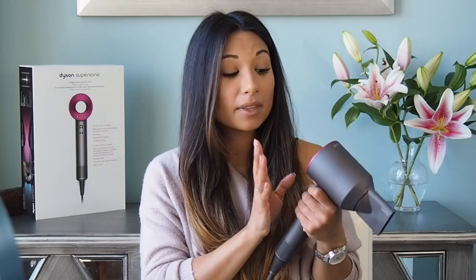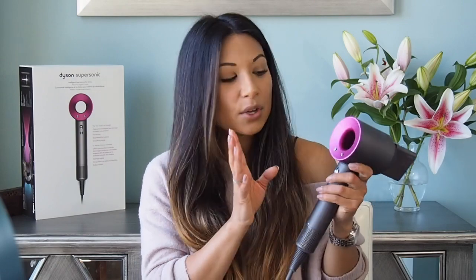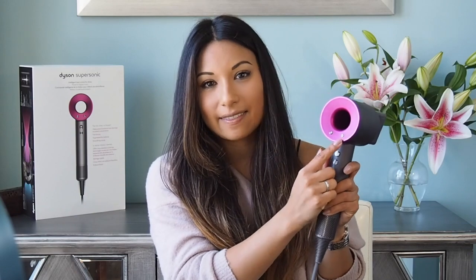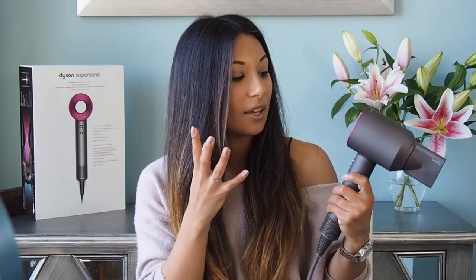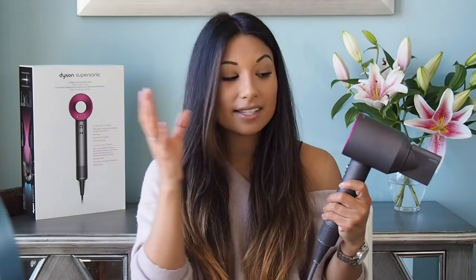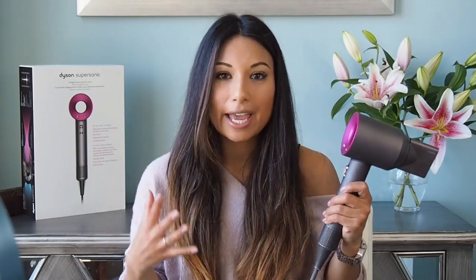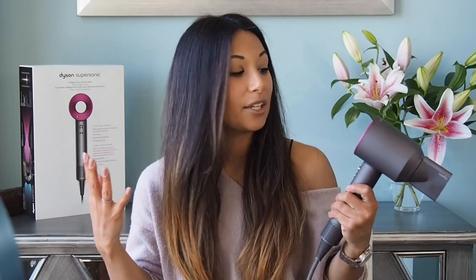The finish using the Dyson is just much, much smoother — a cleaner finish, not as many flyaways, just nice and silky smooth. One of the key things with the Dyson is its intelligent technology: it has a chip that measures the temperature of the air, and if it's going too hot it will regulate and cool it down so it doesn't burn your hair, frazzle it, or burn your skin and scalp, which I think is really, really important.